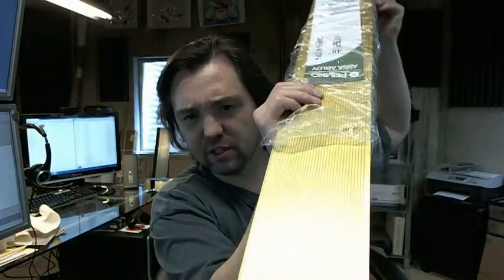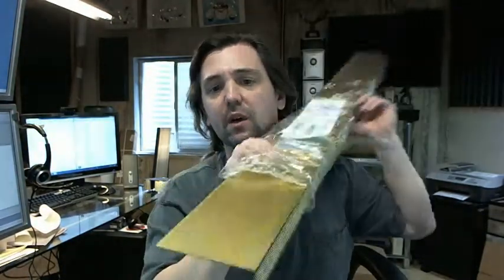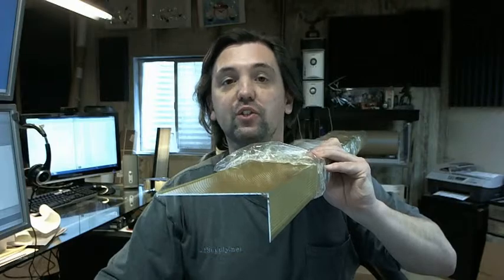Fluted top as you can see, fluted face also as you can see. Any questions on the Pemko 327G sill nosing or any other Pemko product, please feel free to reach out to us. Thank you.